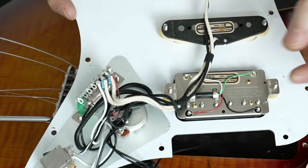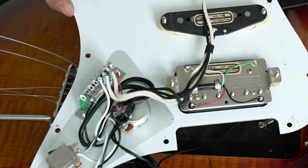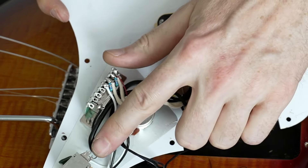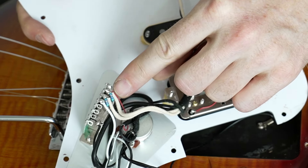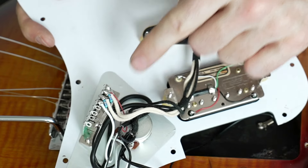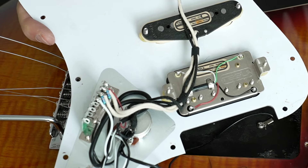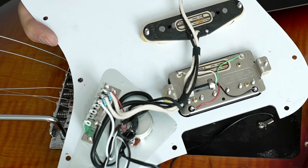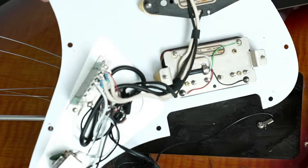Some people will like that they have a full size pot here — no mini pot. In my opinion they're a bit too heavy to turn, but this is a matter of taste. The push-pull is also here with some resistors. Overall it looks quite nice. Of course it would maybe be a bit better to also have some shielding on the pickguard, but in general — really, really good job.